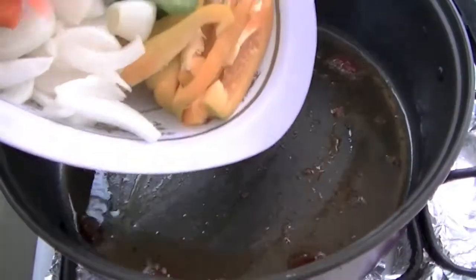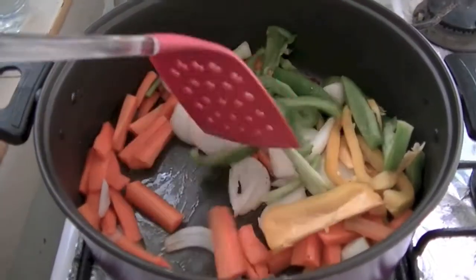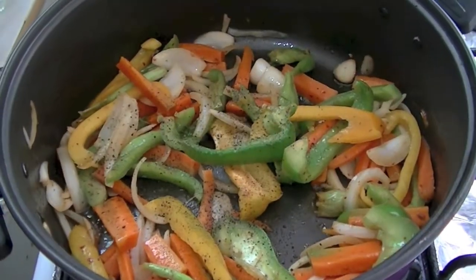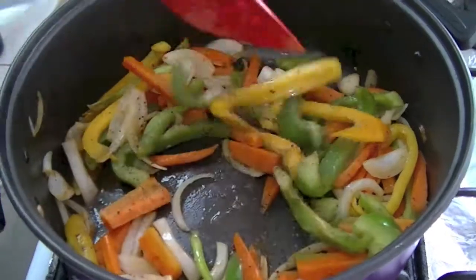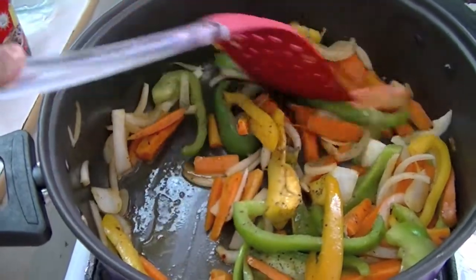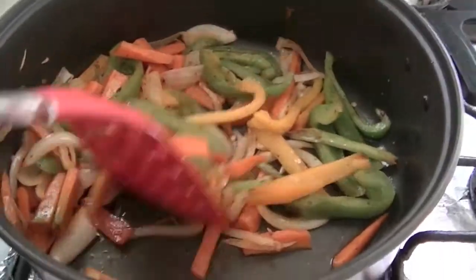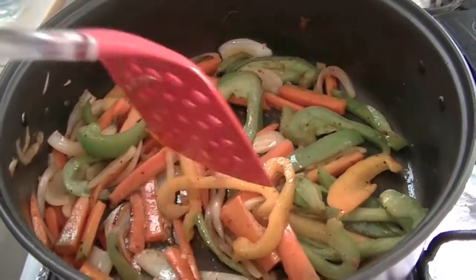Then add our vegetables. Mix it and cook it for 2-4 minutes. Add some pepper and salt. Mix it and cook for 2-4 minutes or until vegetables become tender. You can use any kind of vegetables. Our vegetables are almost cooked.